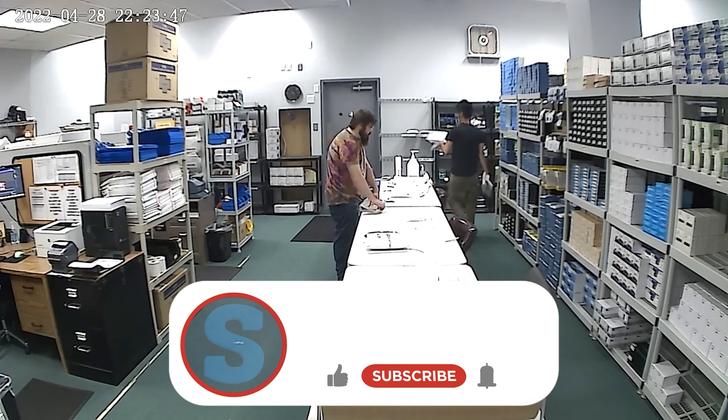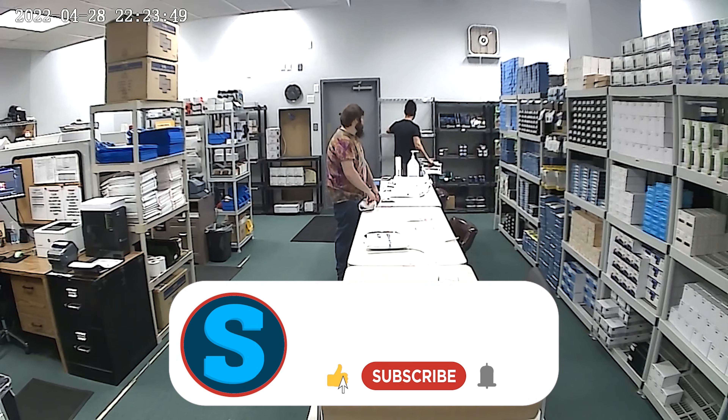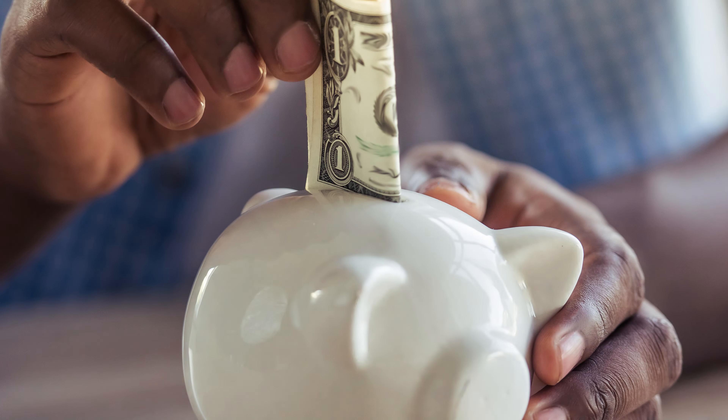But before we get to all that, please remember to like the video, subscribe, and ding the little bell for notifications on our newest uploads. If you hang around until the end of the video, I'll also give you a discount code for your next purchase at spycenter.com.